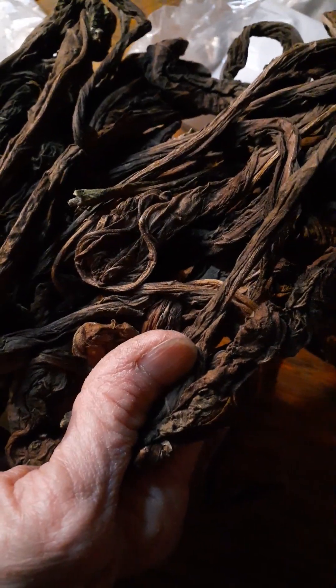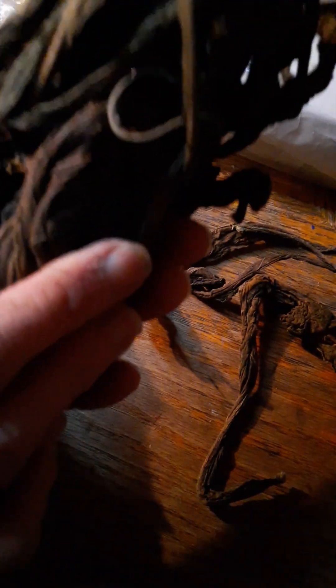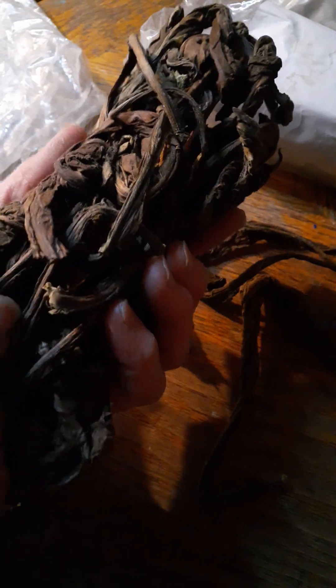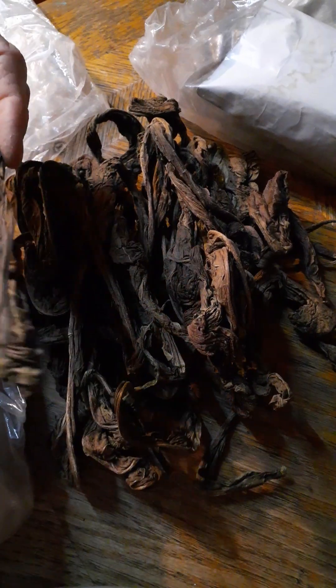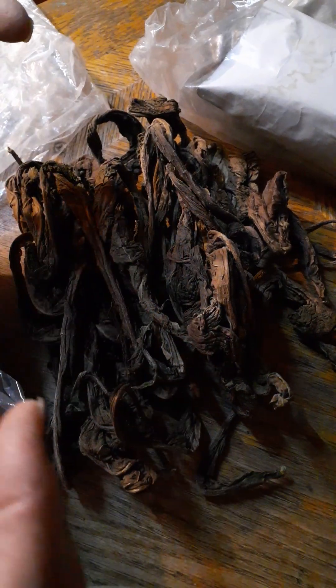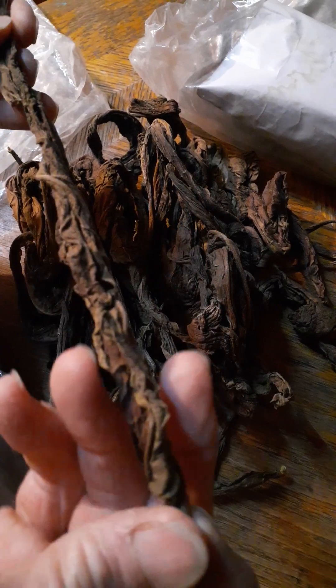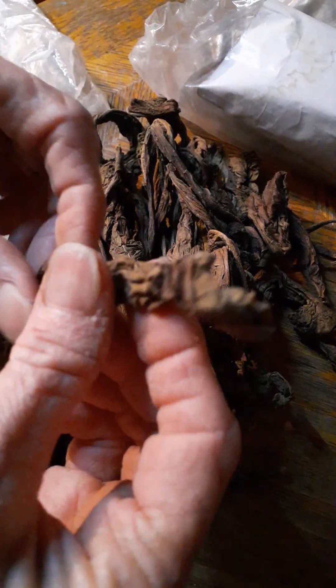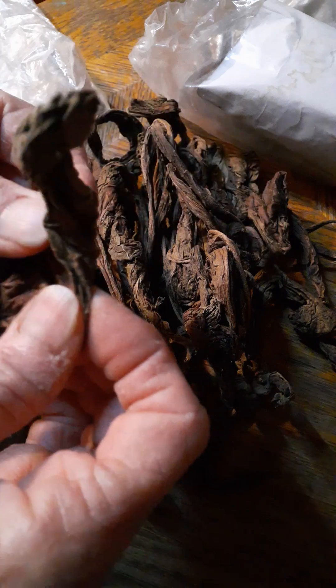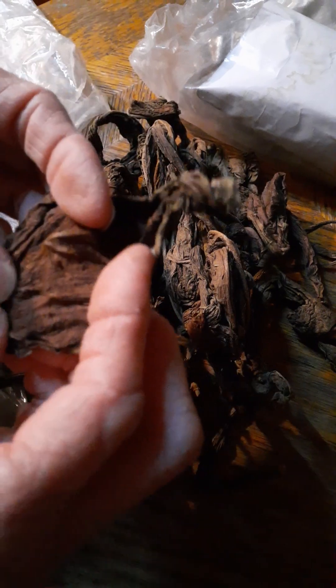This is a burley. It's supposed to be dark — there's no problem with that at all. This is that batch that had mold spots in it. I took out all the mold spots and it seems like the mold is fading. The mold smell is fading. I cannot detect any mold — maybe a little bit.